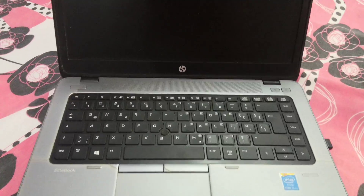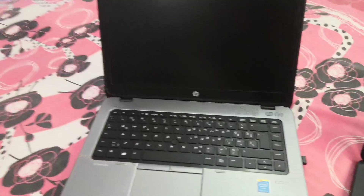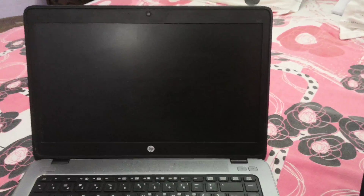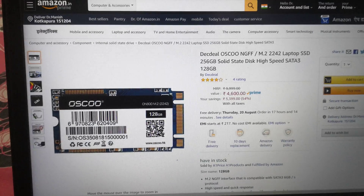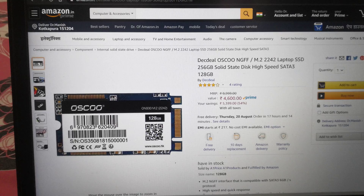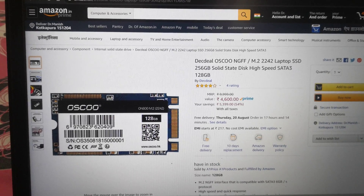Hello guys, I will tell you today about how to install an M.2 SSD in an HP EliteBook 840 G1. As you can see, I have this laptop — it's the HP EliteBook 840 G1. I have ordered this M.2 SSD from Amazon; this one is a Dogfish or Oscong M.2 SSD.